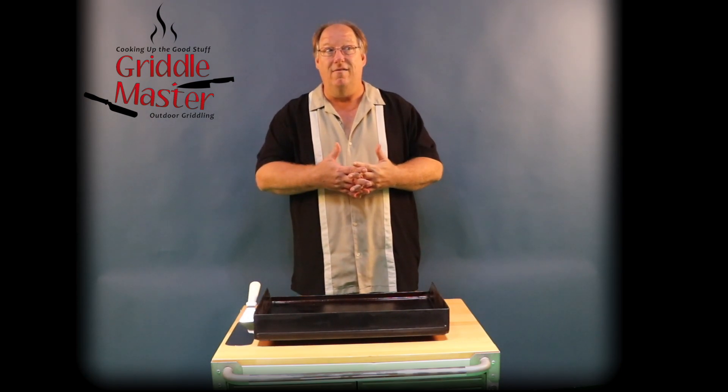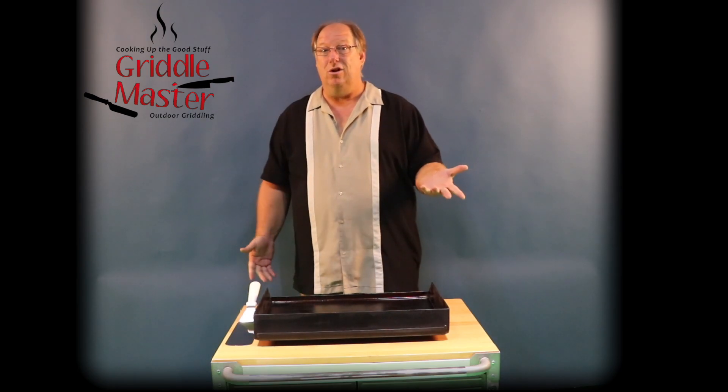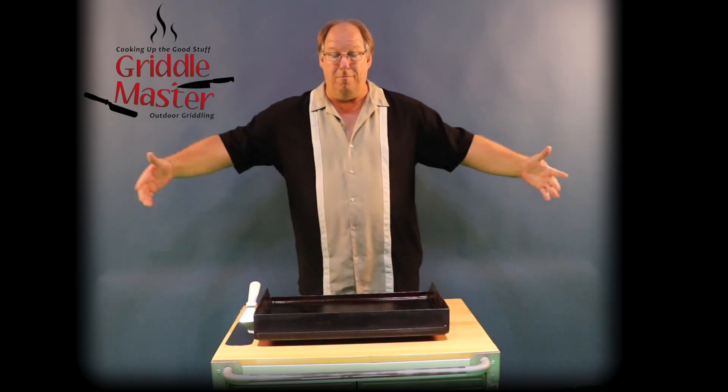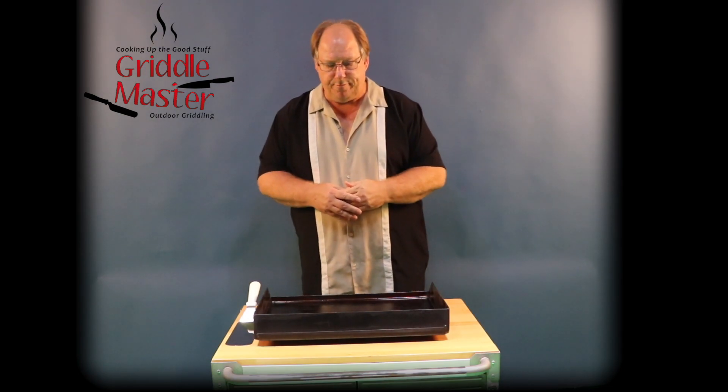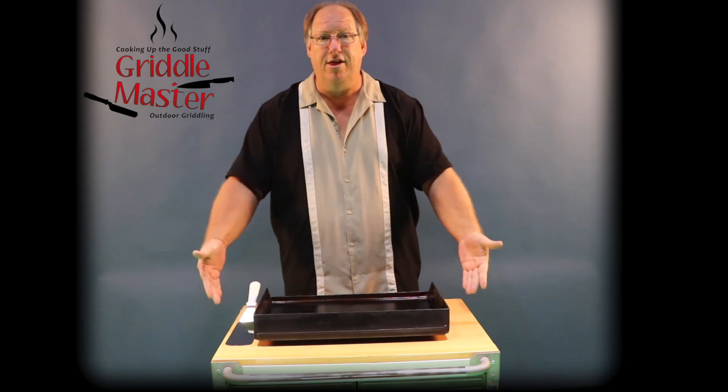My grill is going on over five and a half years old and it's still like brand new — the big Sam's Club Bakers and Chefs Member's Mart grill — and that's because nothing drips down.